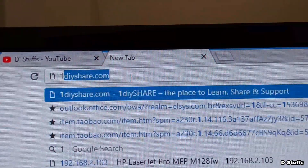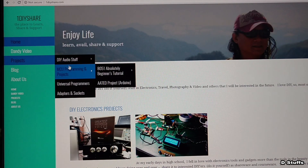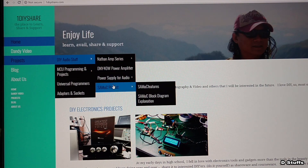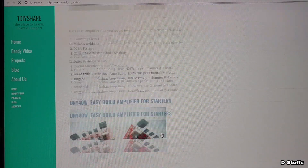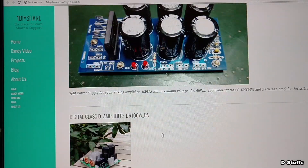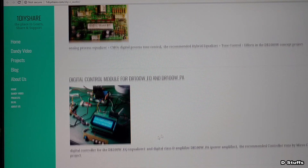You can also follow me on my personal website, 1diyshare.com, where I've discussed several amplifiers: the Class AB DNY 40 watt, the P382, the Nathan power amplifier, and the DR 100 watt concept project is also there - slowly but surely, not yet totally complete. Thank you for visiting my website and my YouTube channel.